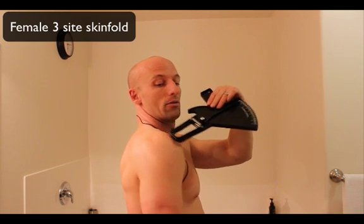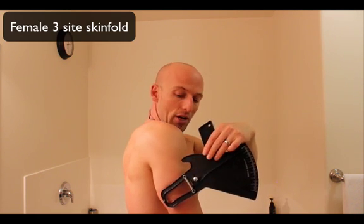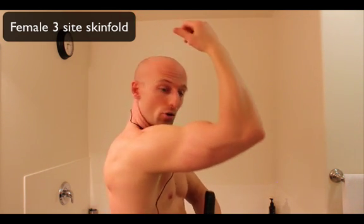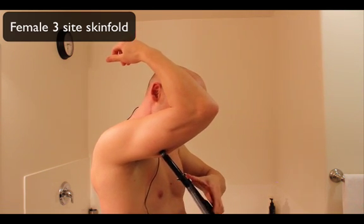The next measurement is for the ladies — also three measurements but at different sites. We're going to measure the back of the tricep first. It's best to have somebody else do this one. You want to measure from the AC joint at the top of your shoulder to your elbow — halfway in between is where you measure. Because I don't have an extra arm, I'll just show you approximately where it would be. It reads about five. The best thing to do would be to have somebody help you, but you can manage on your own.